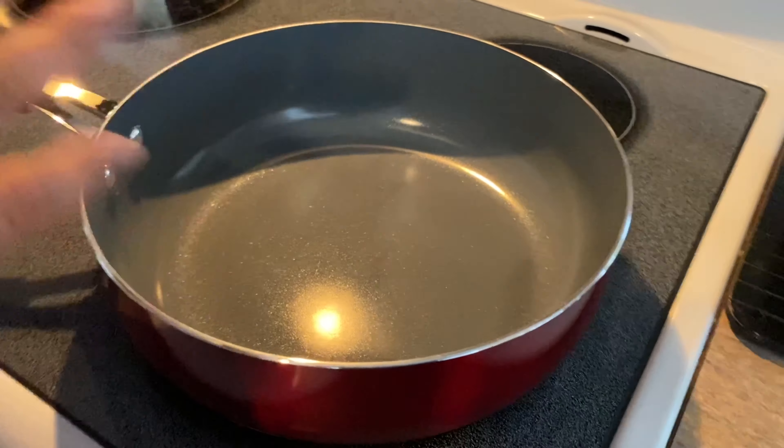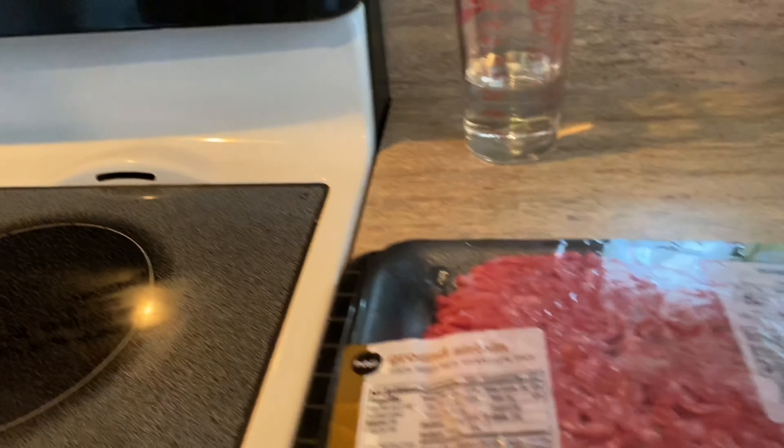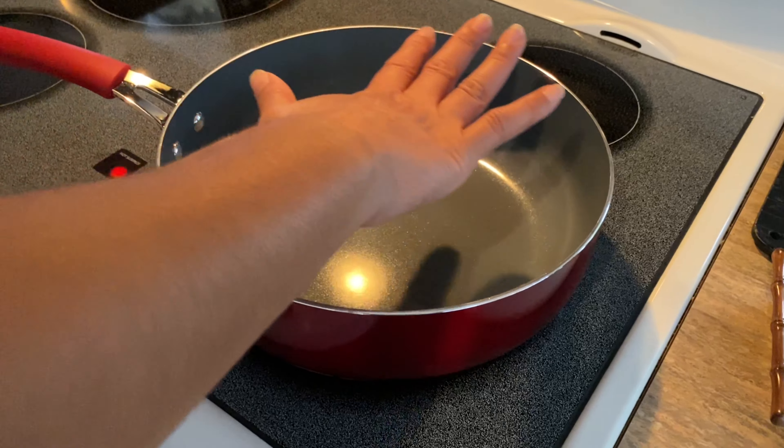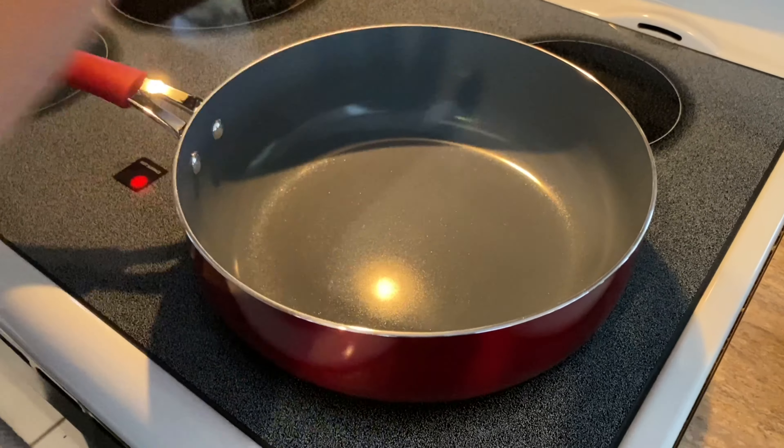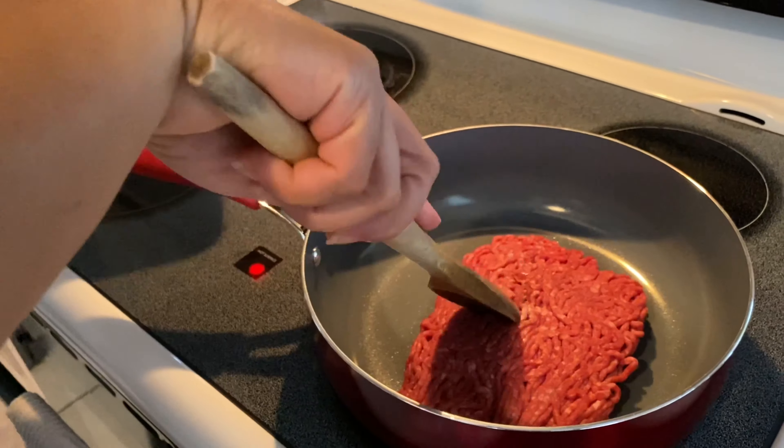First we heat the pan with maximum heat. Then we put the meat in. Now the pan is super hot, I can feel the heat. I'm going to put the meat in and I'm going to start to stir.